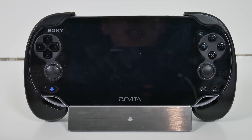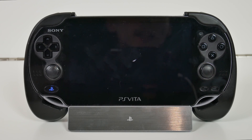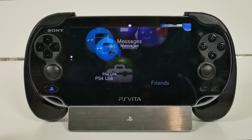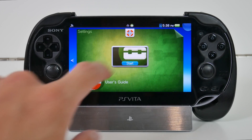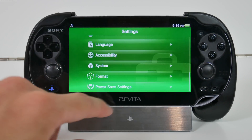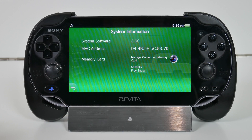After the Vita has rebooted, we can now clear the DNS settings if you'd like. If you want to be extra safe, you could leave the DNS settings on there so you won't update to a newer firmware — just 3.60. It will give you an error saying you're already on it if you choose to leave the DNS settings on. We're going to go into Settings and I'm just going to show you guys that we are in fact on version 3.60, which is the firmware needed to use Henkaku on your PlayStation Vita.